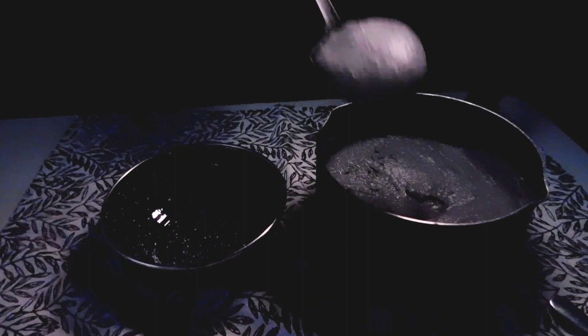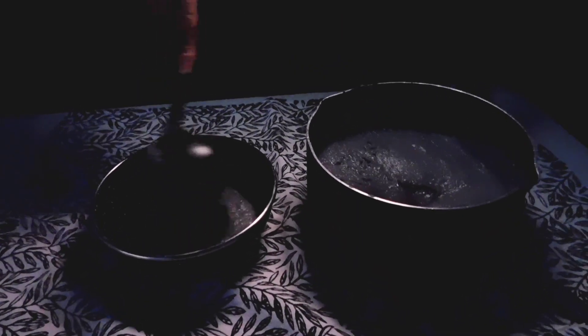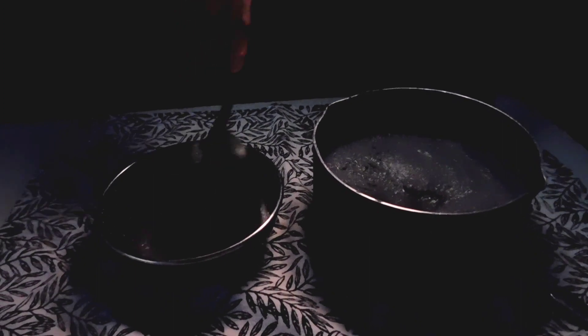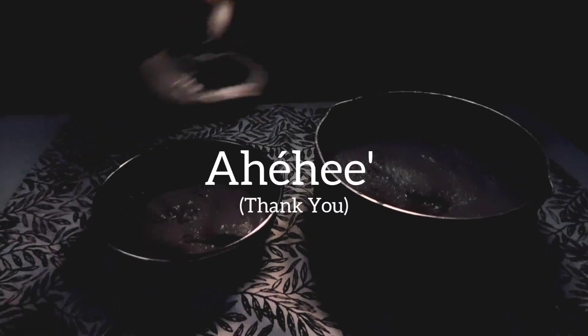You can begin serving your blue corn mush. You can top it with fruits or granola. Thank you for watching this video. I enjoyed making it. Ahyahe.